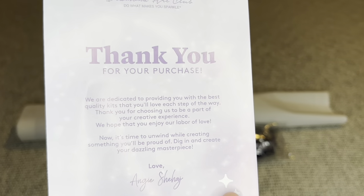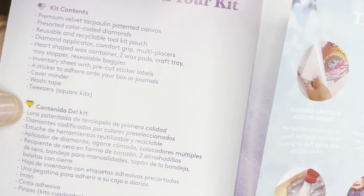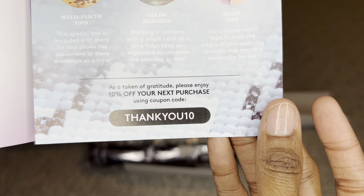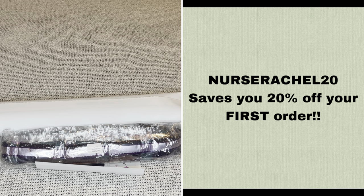Rolled inside your canvas will be a pamphlet. The cover has a thank you note from the founder. Opening it up, one page has everything included in your kit. Another page has tips and tricks, and there is a discount code. With Diamond Art Club you never have to pay full price — you can use my code NURSERACHEL20 to save 20% off your first order. If Black Friday will be your first purchase, that discount code is probably better, so I would use that one. More information about my discount code will be in the description box.